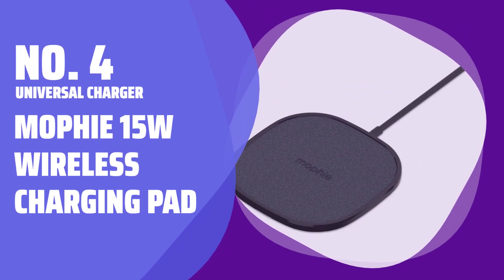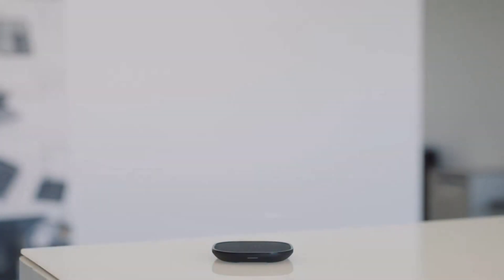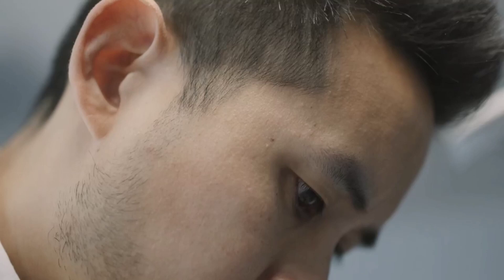Number 4 — Universal Charger: Mophie 15W Wireless Charging Pad. Looking for a charger that works with various devices? The Mophie 15W Wireless Charging Pad is for you. It's compatible with iPhone, Google Pixel, Samsung Galaxy, and other Qi-enabled devices.